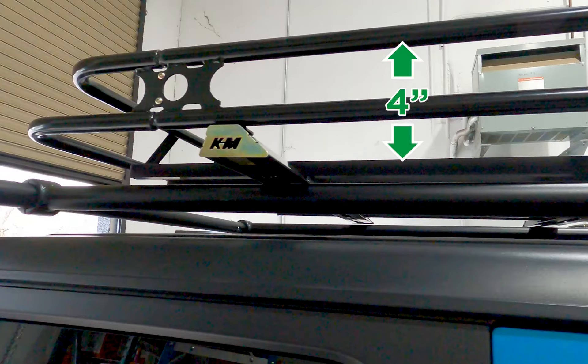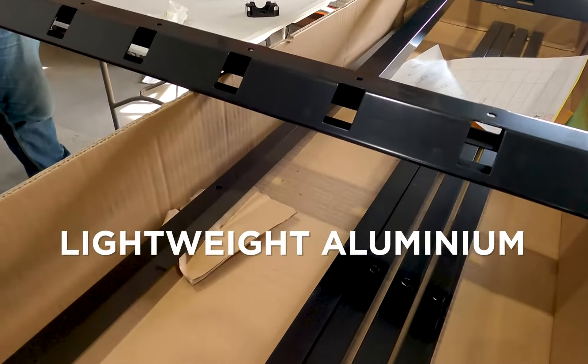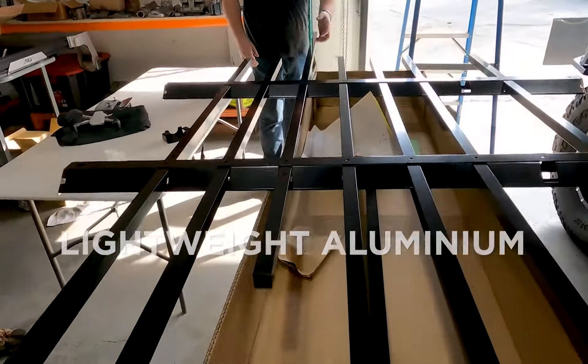The 4-inch deep basket side rails are made from 1-inch round steel tubing with formed airfoil crossbeams, while the floor rails are made from lightweight rust-proof 1-inch square aluminum tubing.